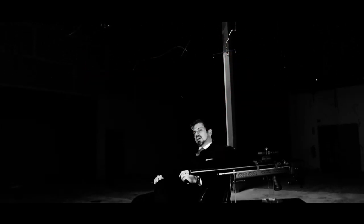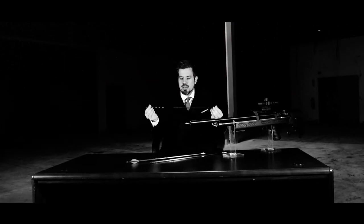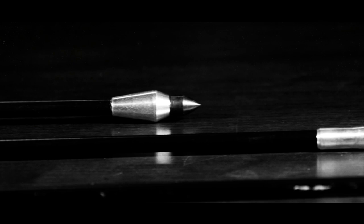The air bolt is airgun innovation at its best. Gone are the days that you need to buy a separate gun to shoot arrows. Instead, you can take your existing gun, load up an air bolt, and you can call yourself Mr. William Tell.